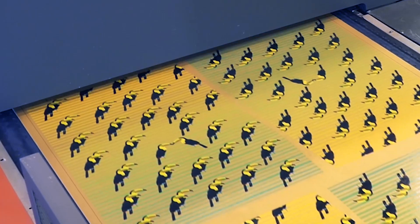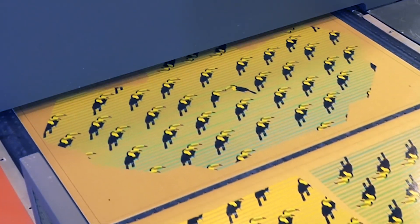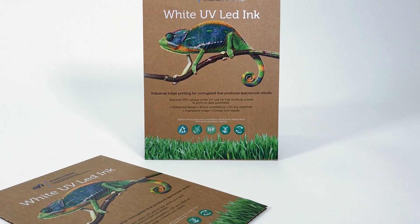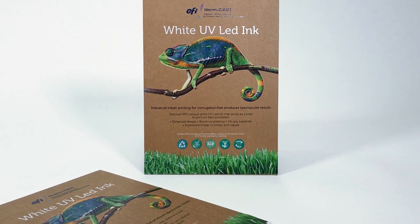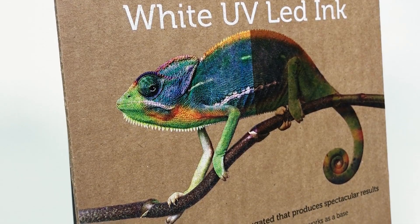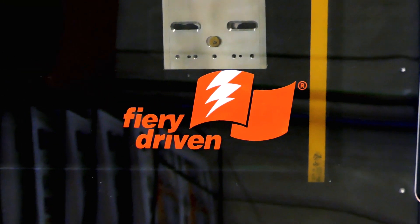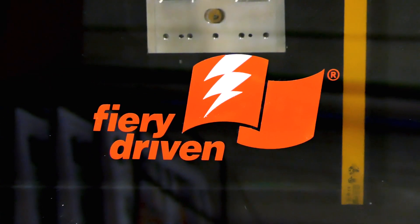Use white ink in different spot areas of the print file to create new special effects for your packaging and displays. Apply white to a brown substrate to create impressive photographic prints and vivid colors to boost your brand image. These extraordinary techniques are simple to apply, thanks to the EFI Fiery NZ1000 digital front end.